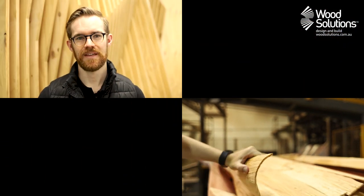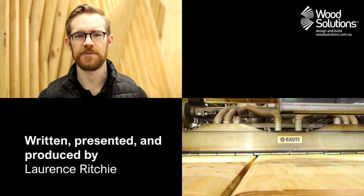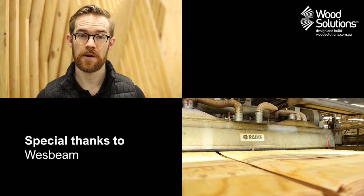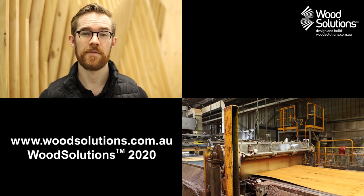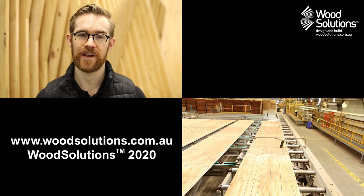Thanks for watching. If you enjoyed this video, make sure to click Like below and don't forget to subscribe to be the first to hear when we release our next episode. Check out our other videos to learn more about wood, wood products and how to design and build with wood correctly. Or head on over to our website at www.woodsolutions.com.au.